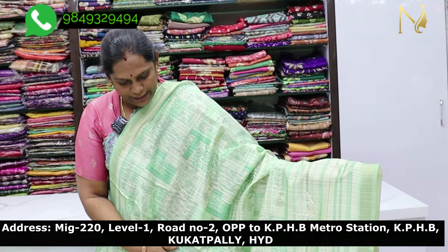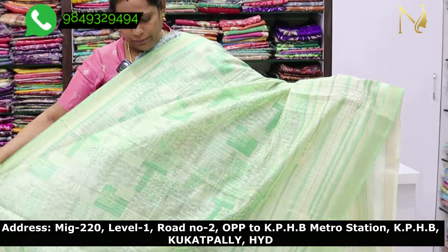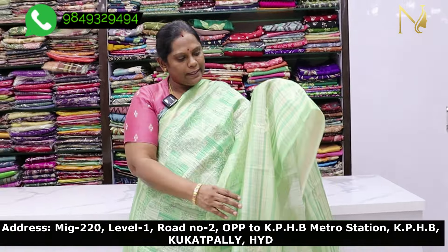It is a very thin fabric. This fabric is suitable for the office, small functions, shopping, and daily occasions. Particularly, there are many designs inside the fabric. We also use the fabric on the border. This color has a decent look.